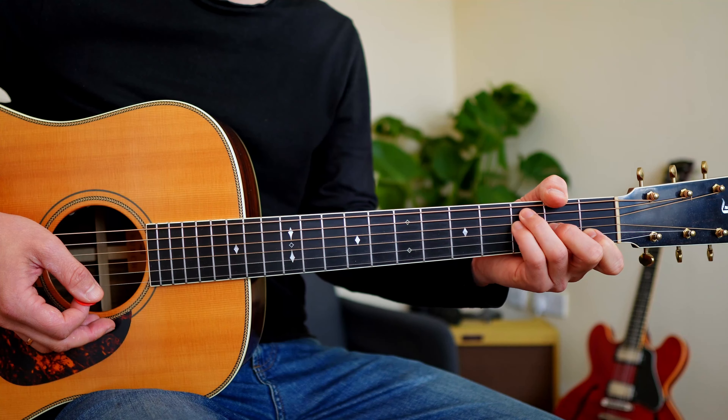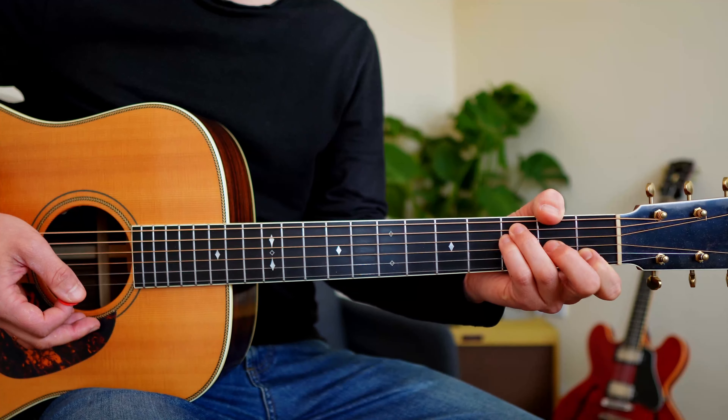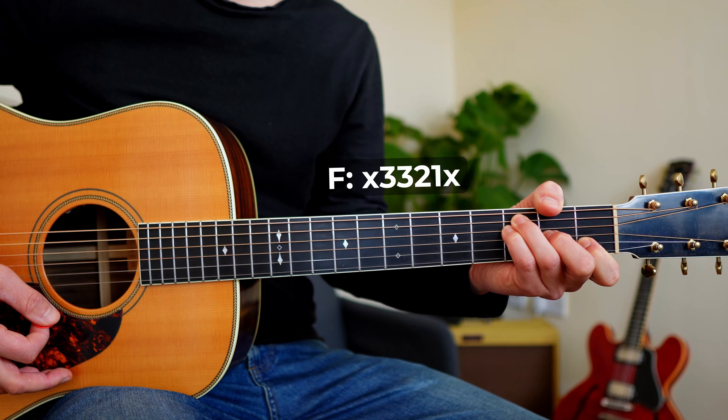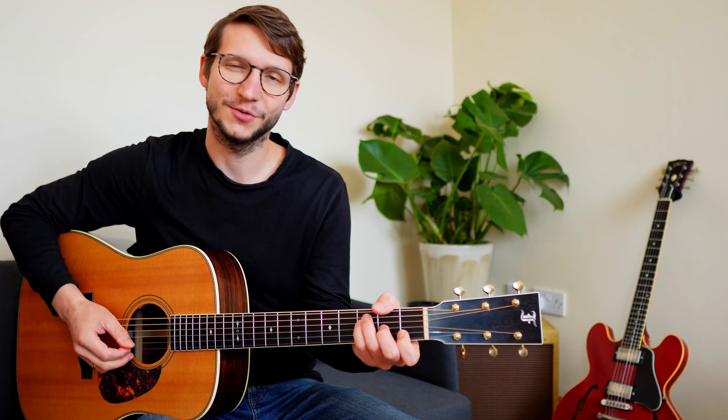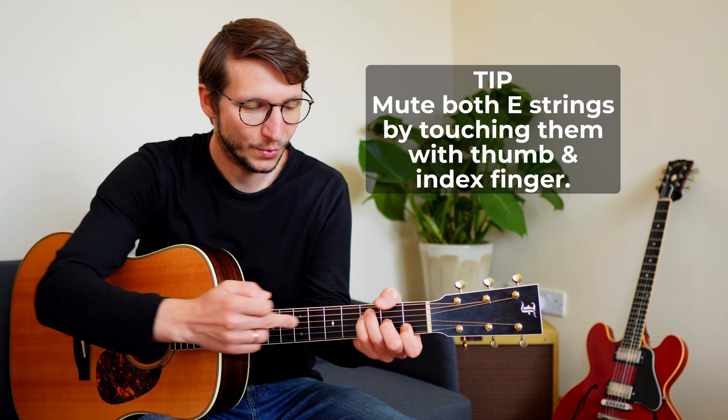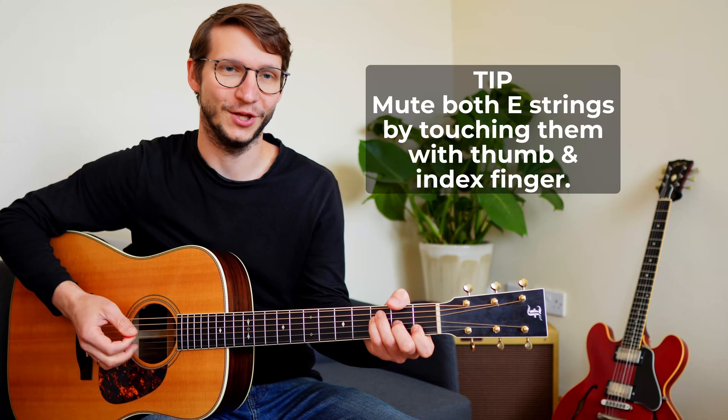This is my go-to alternative and I find it's the easiest without sacrificing a lot of sound. A string third fret, then D string third fret, G string second fret, and B string first fret. If you want to use that chord for strumming, make sure your thumb is muting the top E string — have that groove right at the edge of the neck to mute it — and also have your index finger kind of flat to mute that high E string too. We only want to hear the middle four strings.